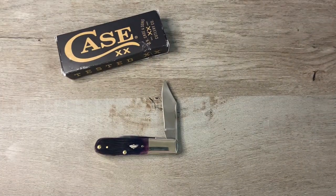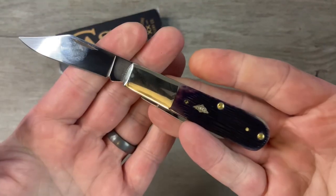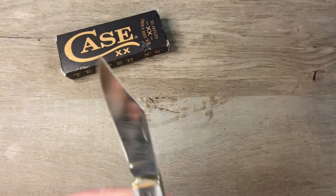I've been waiting for this one to come in the mail. I've seen all my boys in the knife community showing theirs off, and mine is finally here. I'm super excited about this.